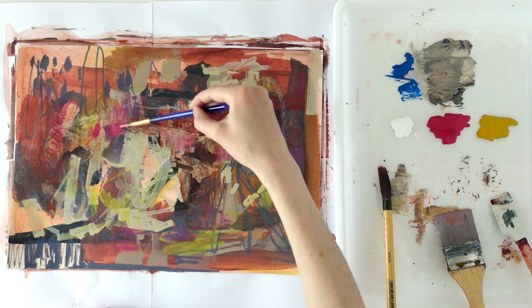By no means am I through the messy middle yet, but I can start to see compositions emerging slowly and the colours coming together. If you haven't seen my last video where I started these paintings, click the link in the description to watch that. Thanks and bye!